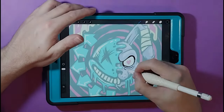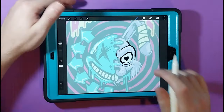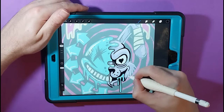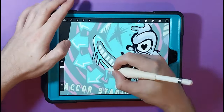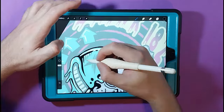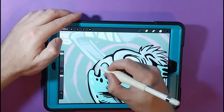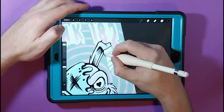Once I get the sketch done I then bring that over into Procreate on my iPad to get started on the line work. I love using Procreate for the line work phase — you can get some nice clean lines. For my line work I'm just using a simple line work brush that was part of a brush set that I bought online. It would be a dream of mine one day to make some official band merch for some of my favourite bands. I think the last time they toured Australia was 2013, so I'm excited to see them finally after growing up listening to them for so long.